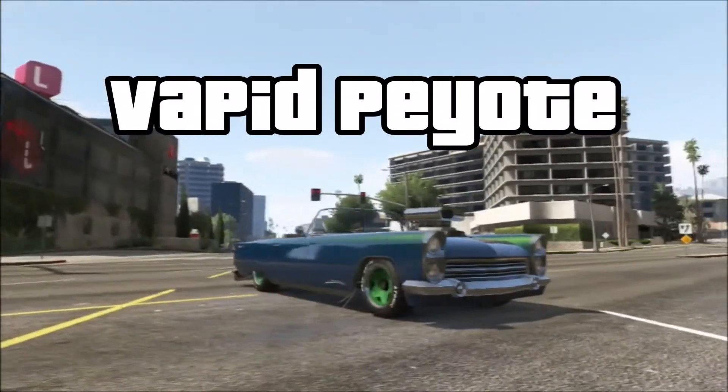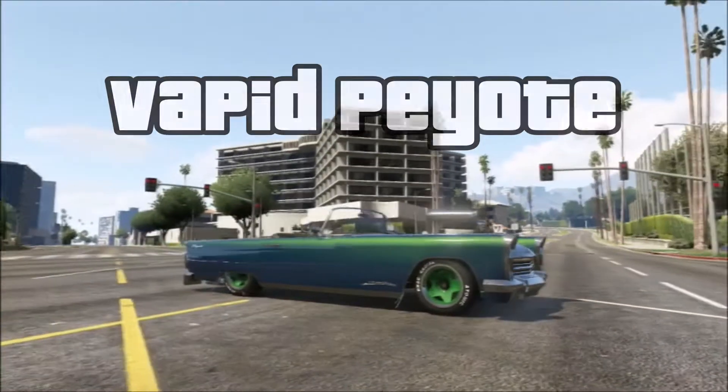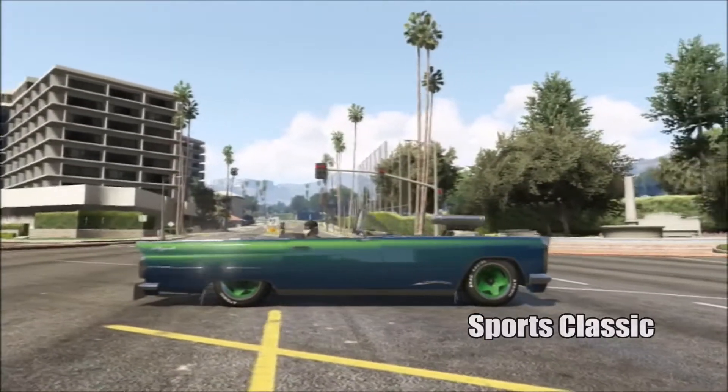Greetings! GreyWitch73 here, and today we're going to look at the Vapid Peyote — a sports classic, also a lowrider.